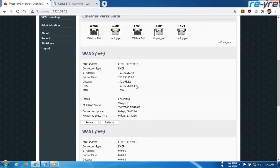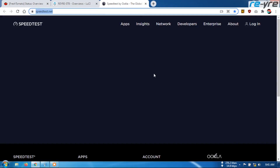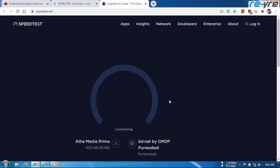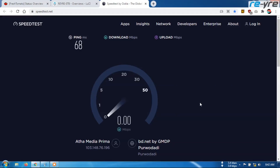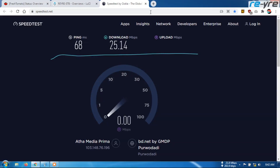Saya akan cek dulu speed internet di ISP 1 ya. Saya cek speed internet di ISP 1 — kecepatannya berapa, biar kita bisa ada patokan untuk mengingat ya teman-teman. Ini adalah ISP 1. Kita tunggu sampai speed test selesai. Baik, kecepatannya sekitar kisaran 25-an ya teman-teman. Kita skip dulu.